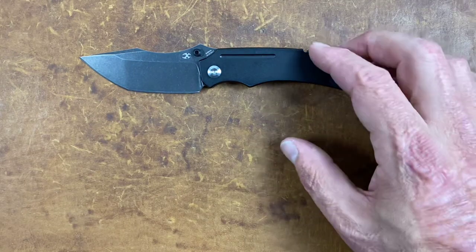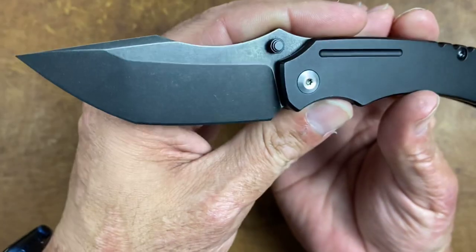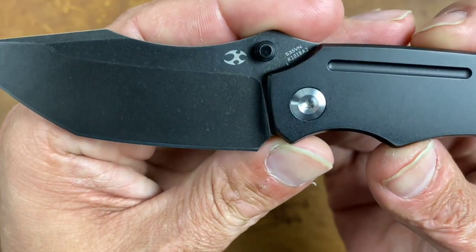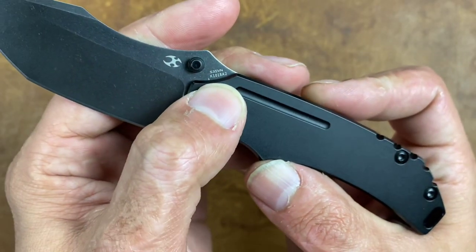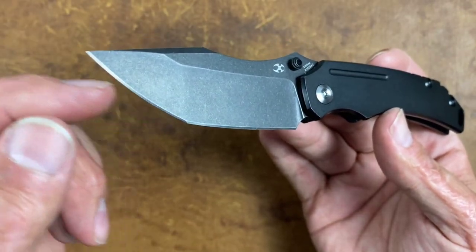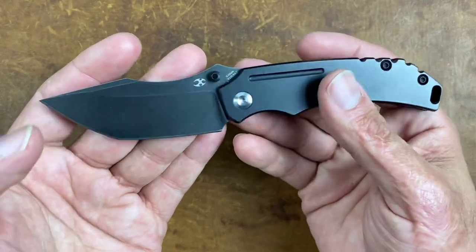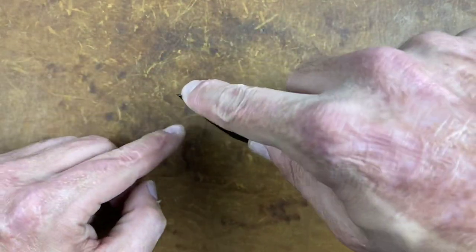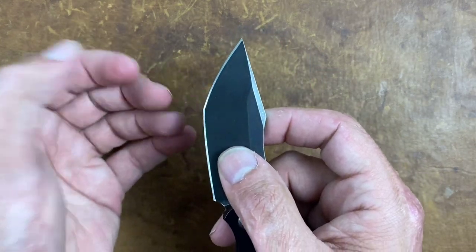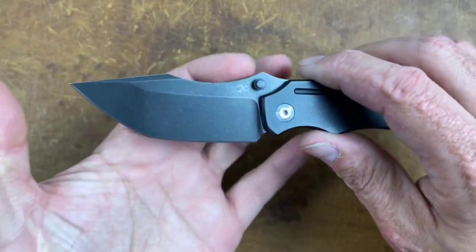Let's take a closer look. You have this black stonewash finish — they don't really specify the coating but it appears to be a PVD or something similar. You have the Concept logo, the blade steel which is S35VN on both, and the model number. You have that nice broad Tanto shape with a point here and a point there, so you can use either tip or control how deep the tip goes into whatever you're cutting.